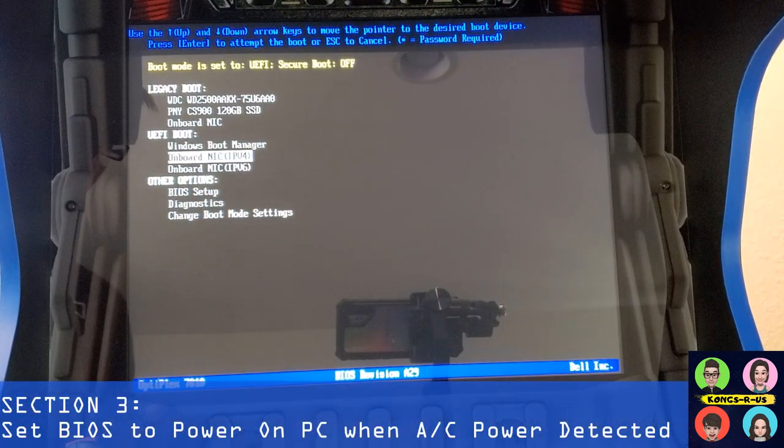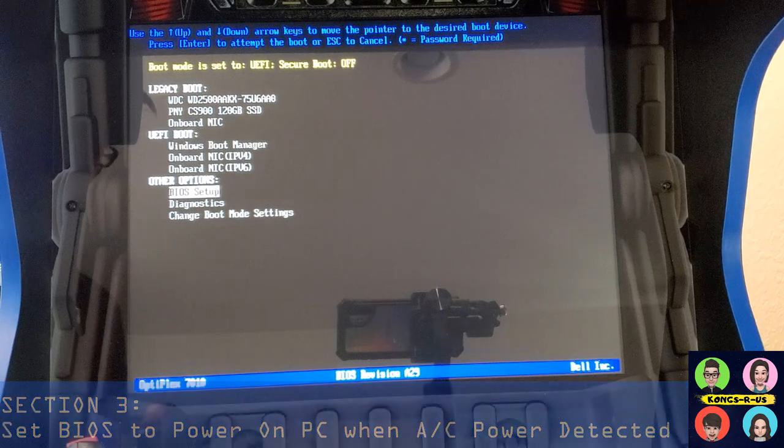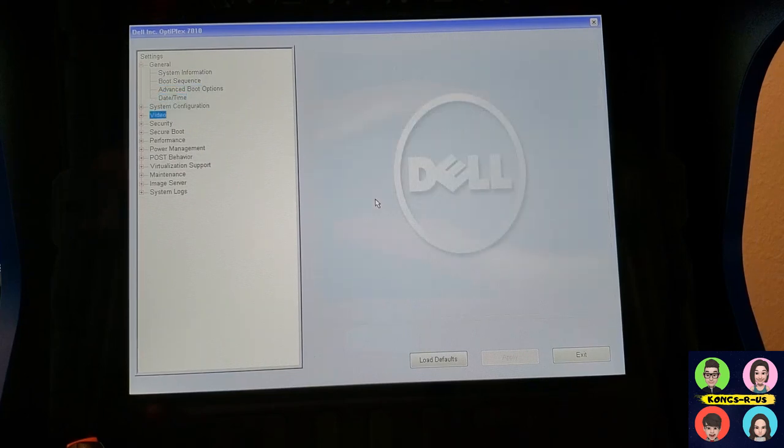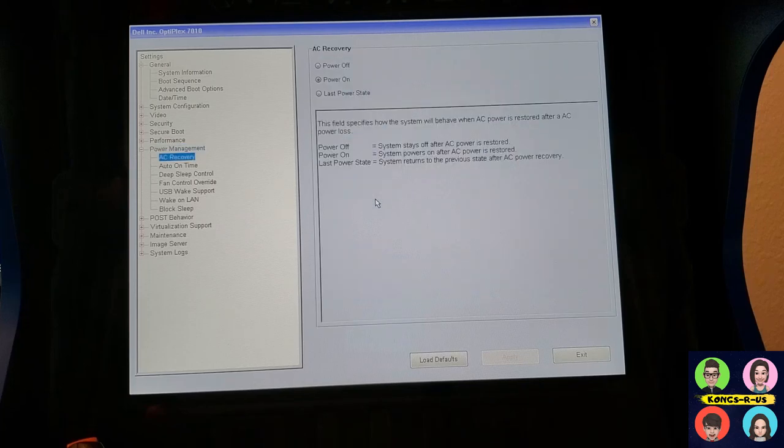Let's turn everything on and test it out. If you haven't already set your PC to turn on with power detection, boot into your BIOS setup screen. Your BIOS menu might look a little different, but under Power Management, under AC Recovery, find the option for power on whenever AC power is restored. Go ahead and set it to power on and hit Apply — that's it.